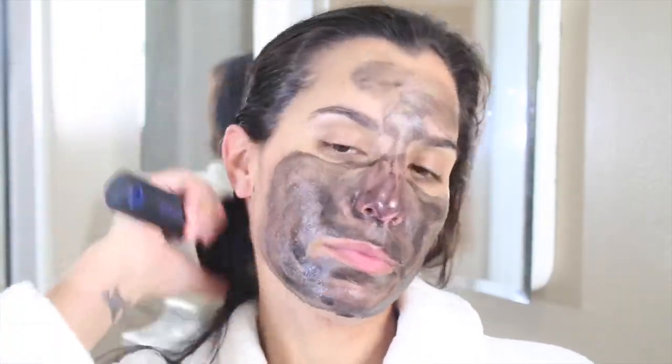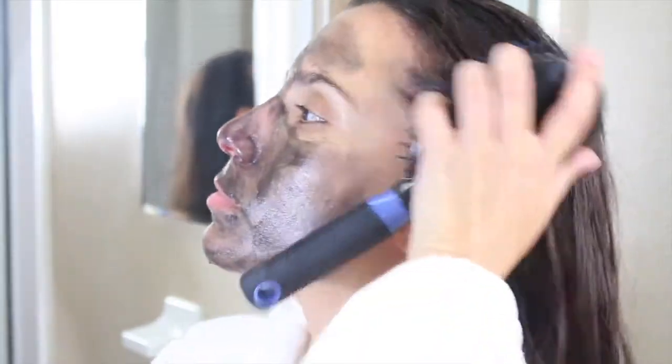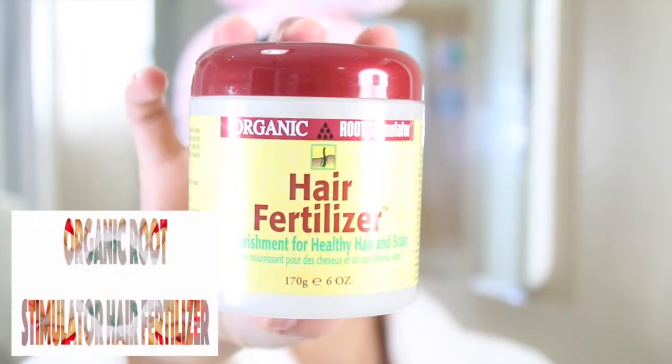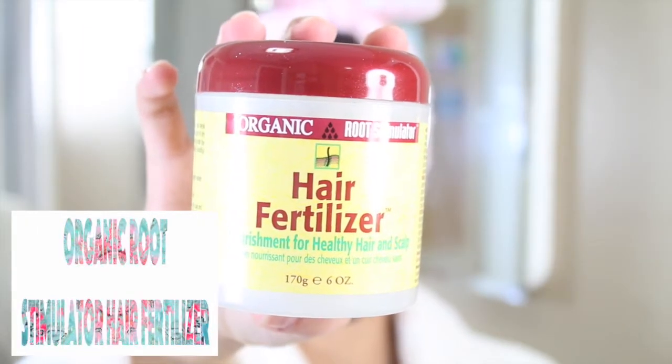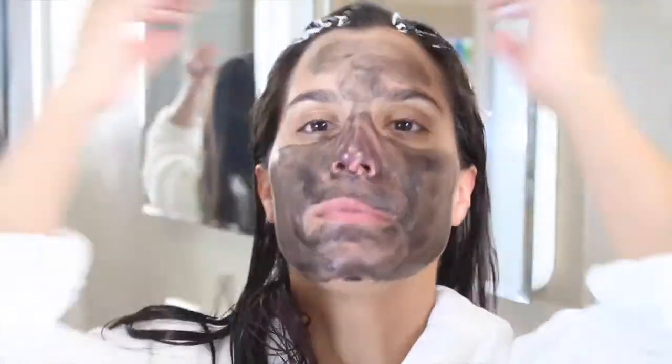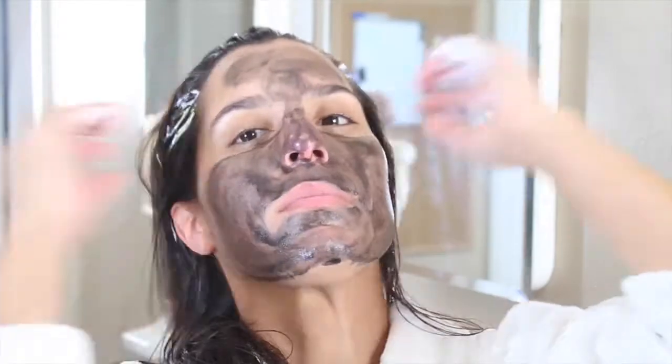For this video I actually had it on for about two and a half hours because I sat down and watched a whole movie. Now I'm going to be applying some hair treatment — I'm using the hair fertilizer and I'm really focusing it on my roots, massaging it so that it can stimulate my roots.